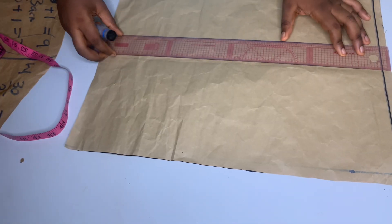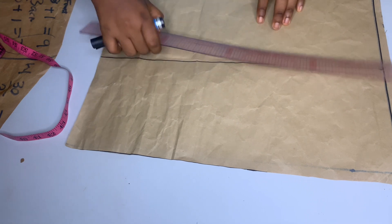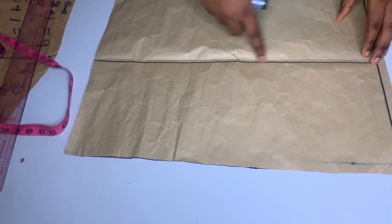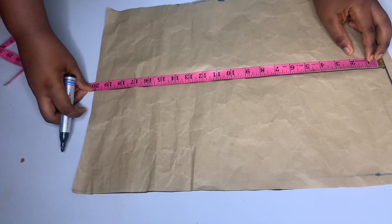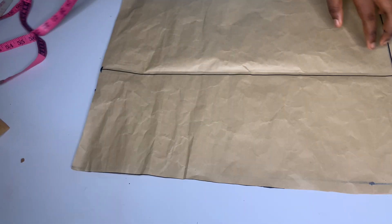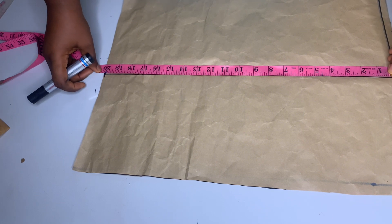The next thing I'll do is rule out a vertical line. You can find the midpoint of your paper to make it easier — just hold it and press so you get a perfect line. From this point I'm going to mark out my 20 inches. This is my 20 inches. The next thing is to find the midpoint of this line — the midpoint of 20 inches is 10 inches.